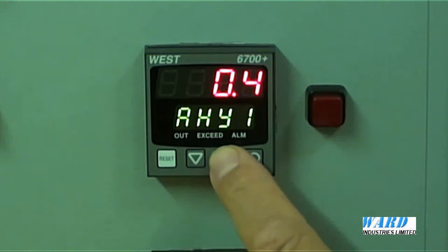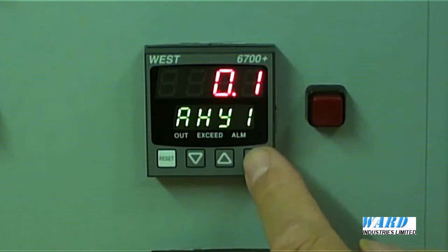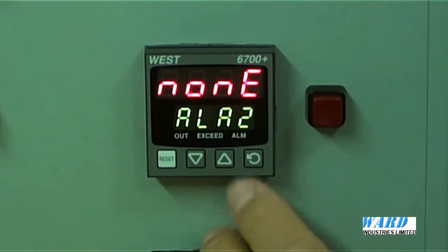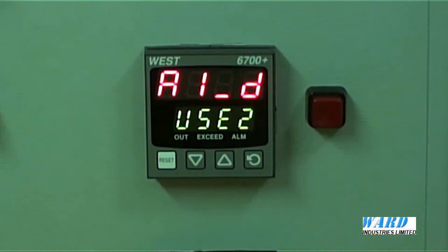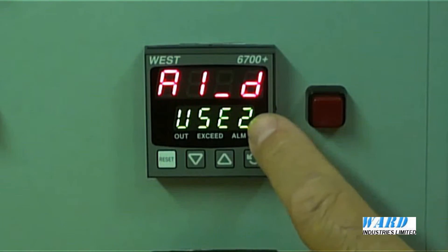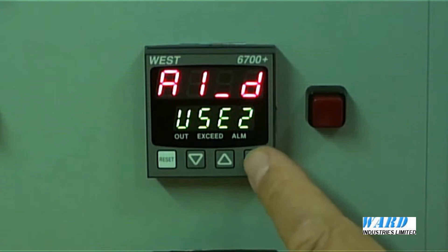There's an adjustable hysteresis — you can put in a hysteresis around the alarm value if required. Alarm 2 — I haven't got any other alarm boards fitted. The additional alarm board that I fitted, I put it in output slot 2. So the use of output 2 is for Alarm 1, and I've got it as a direct acting alarm.